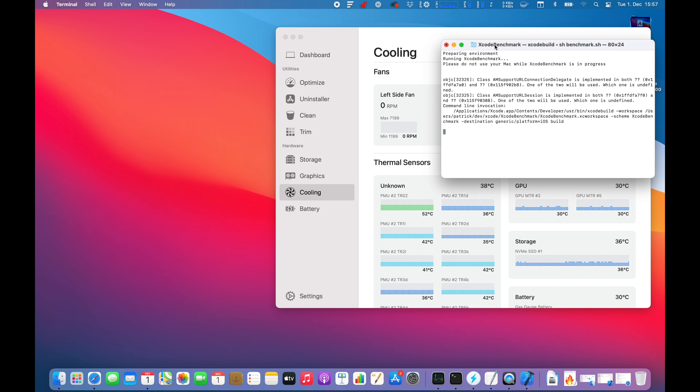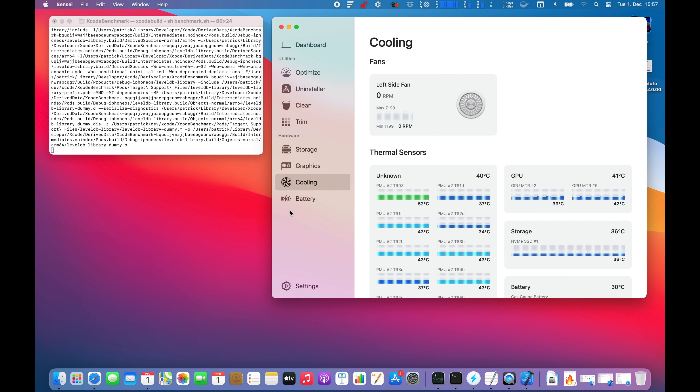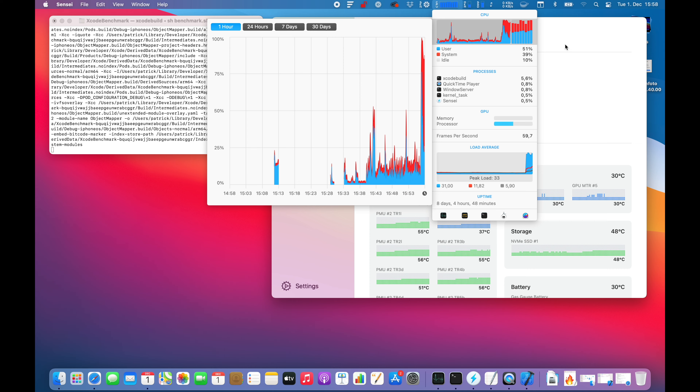Alright, disconnect the network and turn on Wi-Fi. Make sure to disable any software running at startup. Connect the power adapter — the power adapter is now connected. Let's start the terminal, go to our folder with the project. It's our Xcode Benchmark project. Alright, now we're in the folder and running the benchmark in the terminal. Now let's wait.